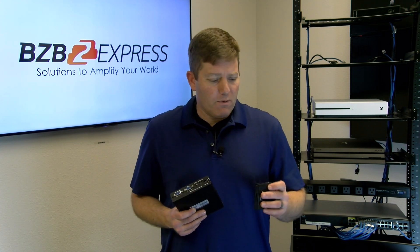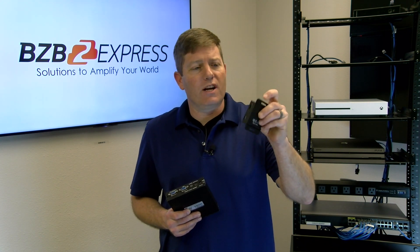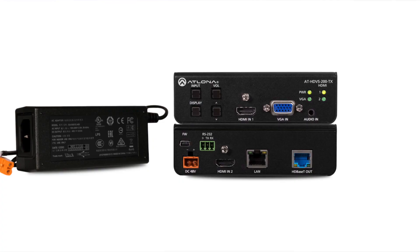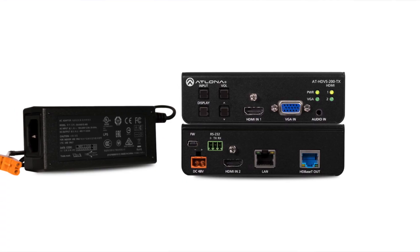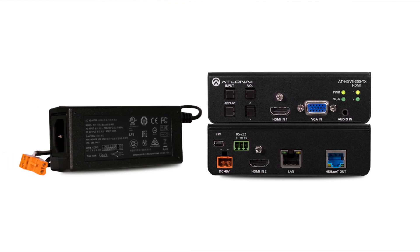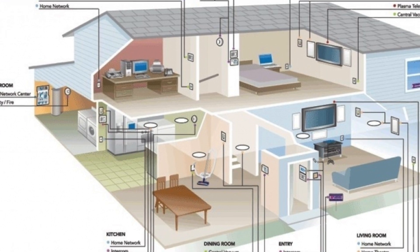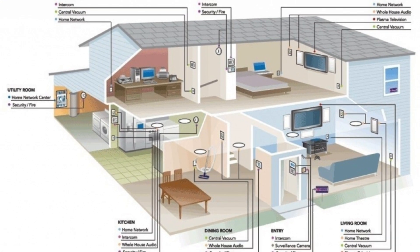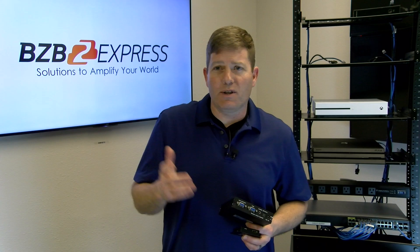There are different types of extenders offered. We have this little guy here, which is very basic. It's got an HDMI input or output and a local area network connection. And we have this one here — it has VGA connections, HDMI connections, optical, as well as RS-232 and so forth. You're going to want to look at your design and requirements for your environment to see which one of these you're going to need, or something in between.